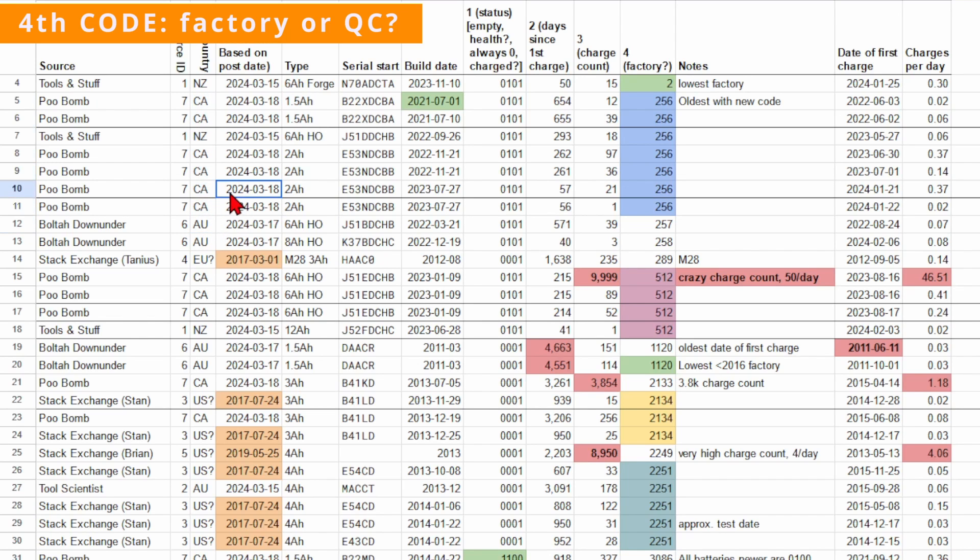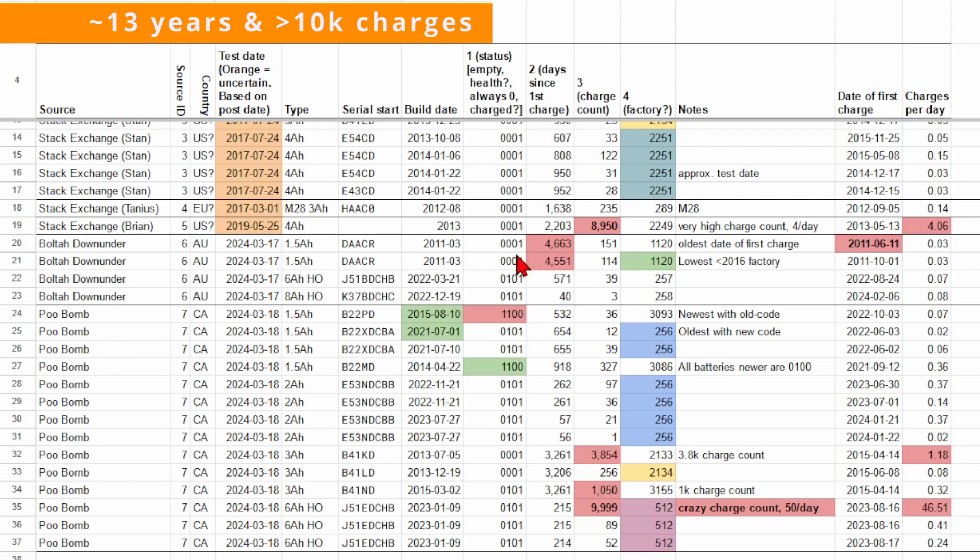My best guess is that it's an ID for a factory or similar. Some interesting numbers here are a couple of batteries with more than 10 years since their first charge and a couple with over 1000 charge cycles. The biggest standout is this 6 amp-hour that's less than a year old and has 9999 charges, which is at least 46 charges per day and probably more.